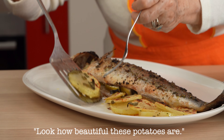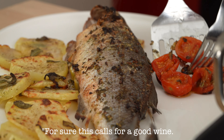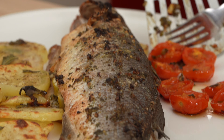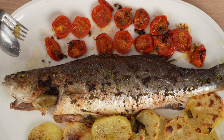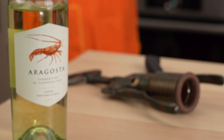Time to plate. It's so easy to make this dish look amazing. Grandma says this fish calls for a good wine, and we've got one ready: a beautiful white Vermentino from Sardinia. White wine is traditionally paired with delicate fish like sea bass.